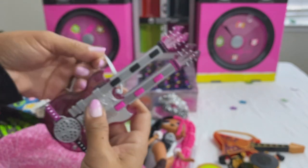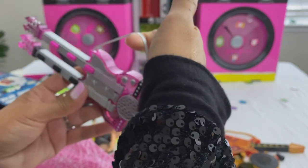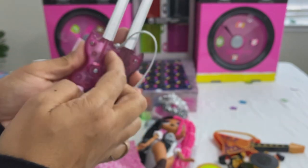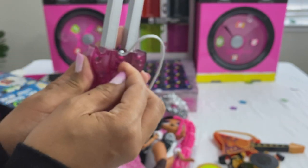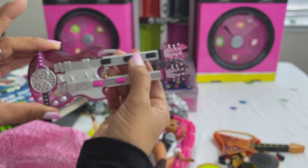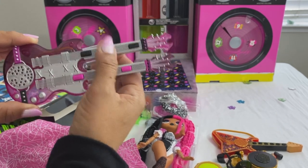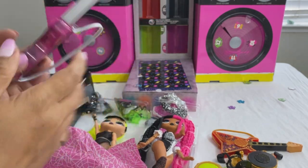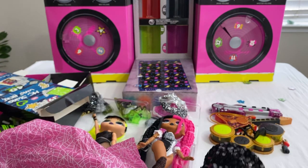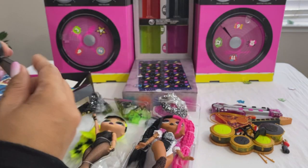This instrument belongs to Metal Chick — slide it on, turn it on. All right, turn it off. Put all the instruments here and set this up later. Number forty-one is a hairbrush.